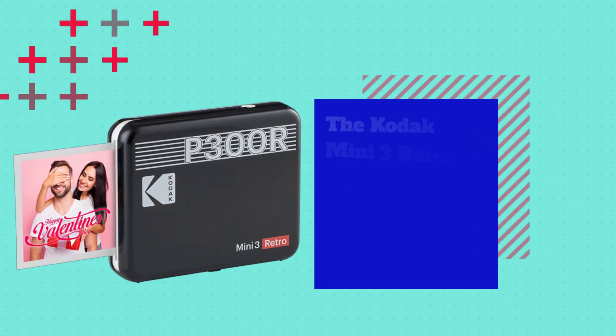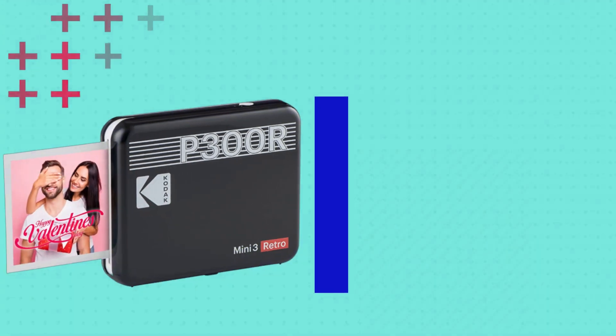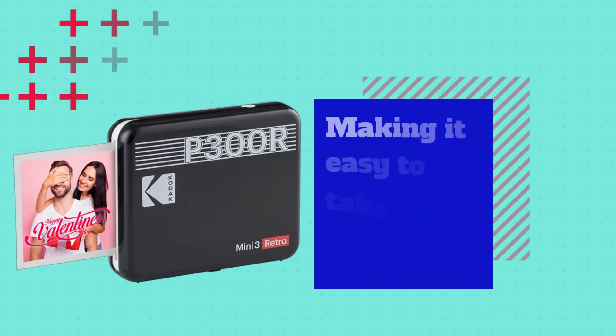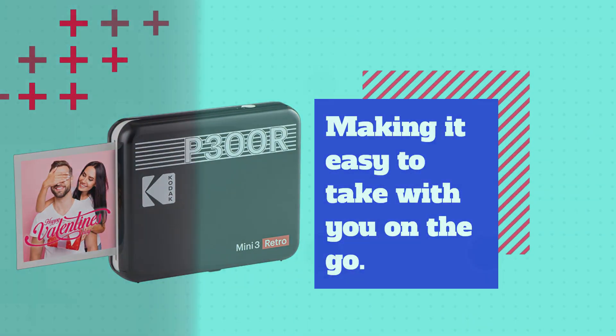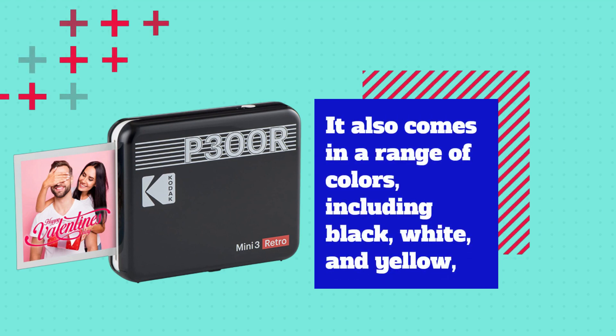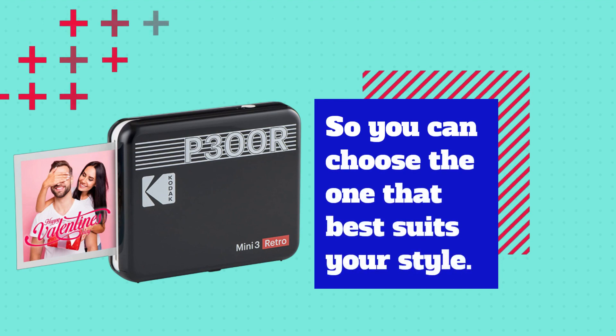The Kodak Mini 3 Retro has a retro design that's reminiscent of classic cameras from the past. The printer is small enough to fit in your pocket, making it easy to take with you on the go. It also comes in a range of colors, including black, white, and yellow, so you can choose the one that best suits your style.